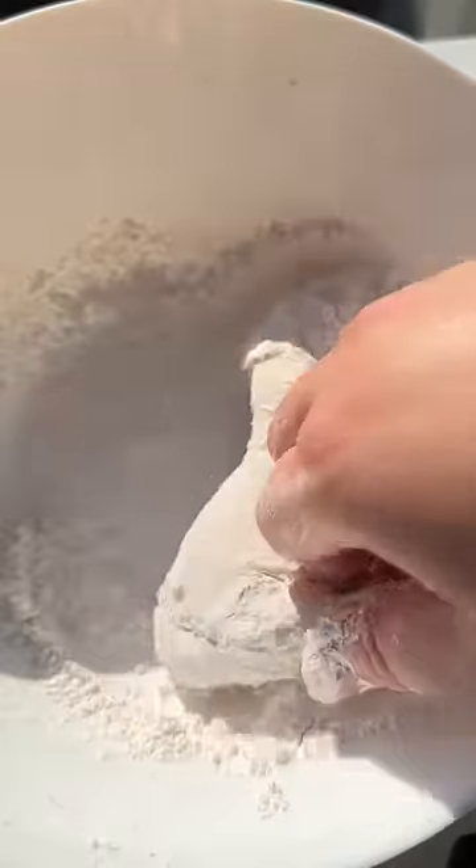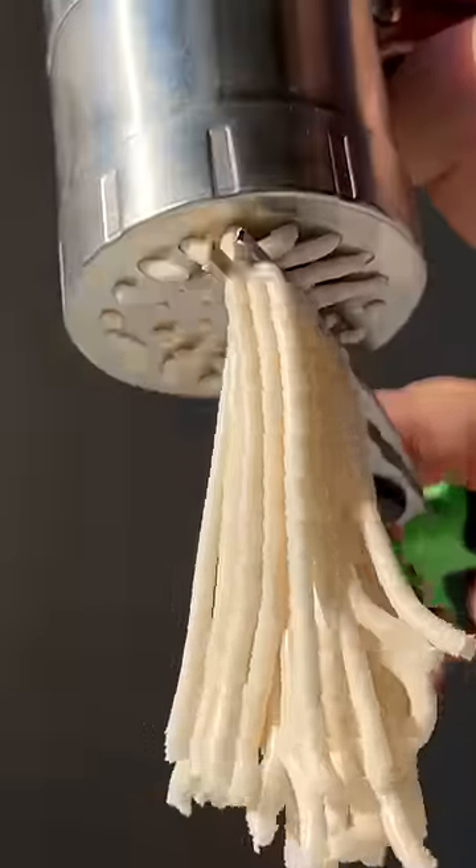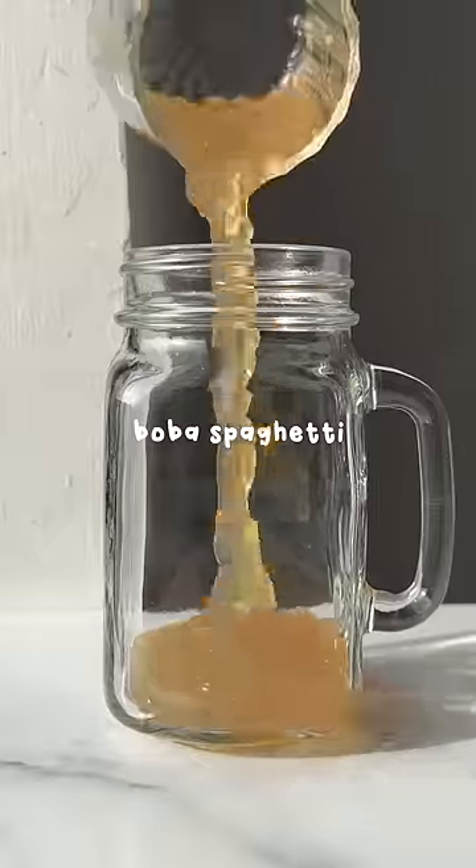First, we're making the boba spaghetti by following the usual steps of making boba, but instead of rolling them into balls, we're running them through this pasta maker to get strands. Carefully coat each strand in tapioca starch so they don't stick together. Then boil them for about 10 minutes before straining and soaking in maple syrup.